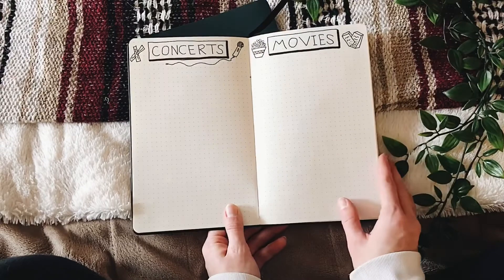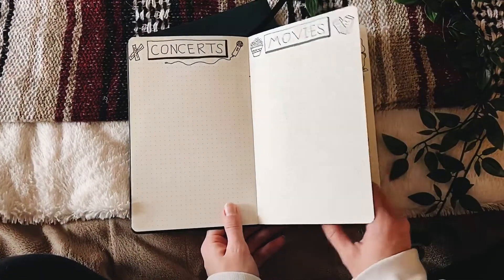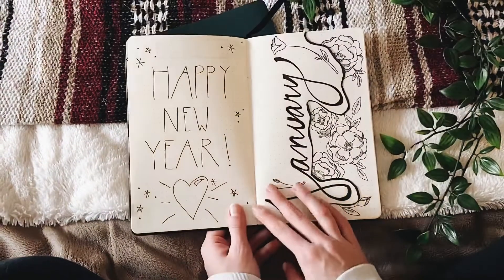I haven't filled out these pages at all yet, but I'm going to track all the concerts that I go to and all the movies that I go and see all year. Okay, that's enough of the yearly trackers.